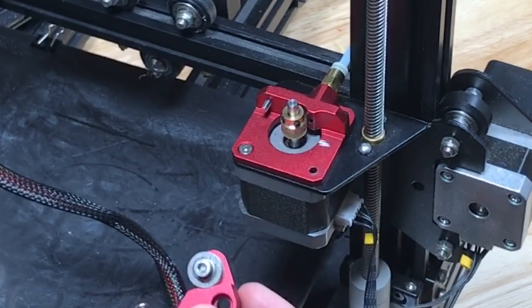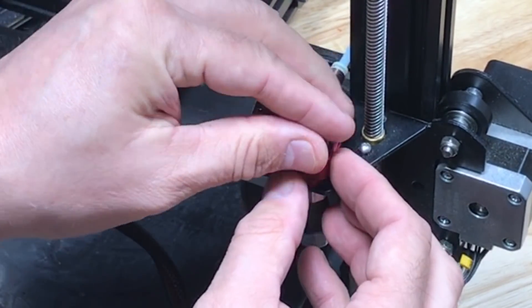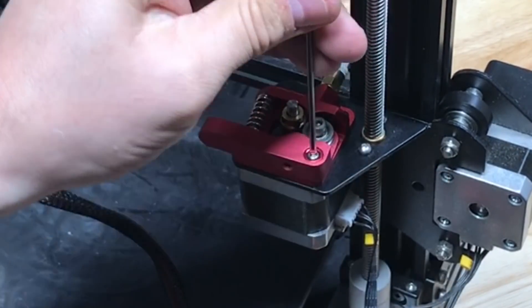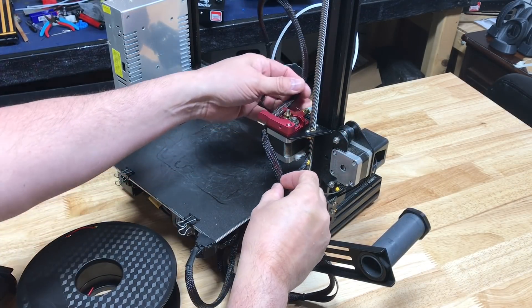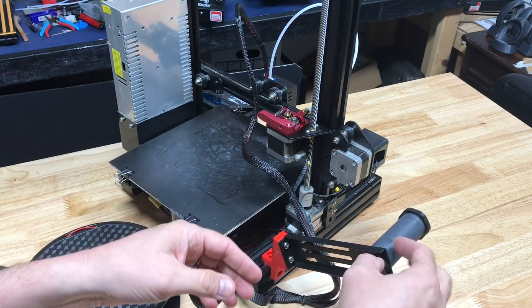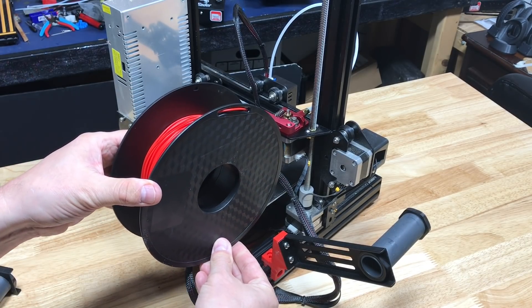So now I just need to install this — put the spring on and then the screw. Now the filament will enter from the back. I'll just strap these wires up so they're out of the way, and then we need to make a new bracket so the spool holder is up here and holds the spool right about there.